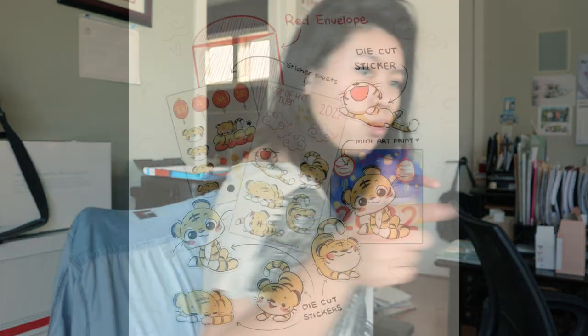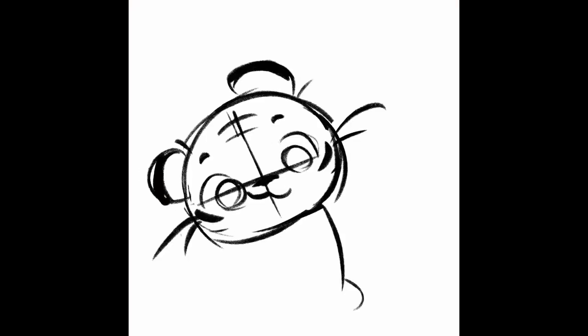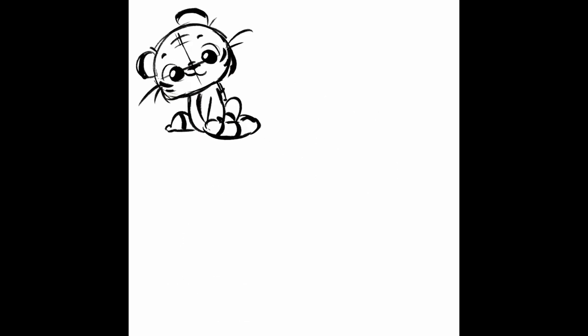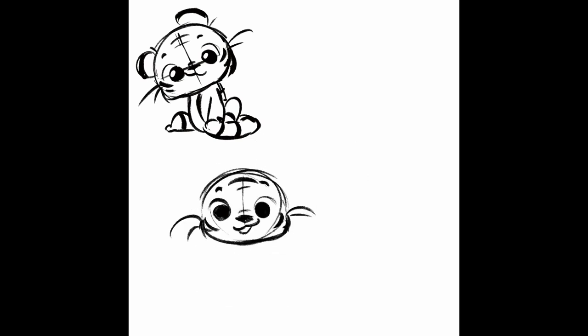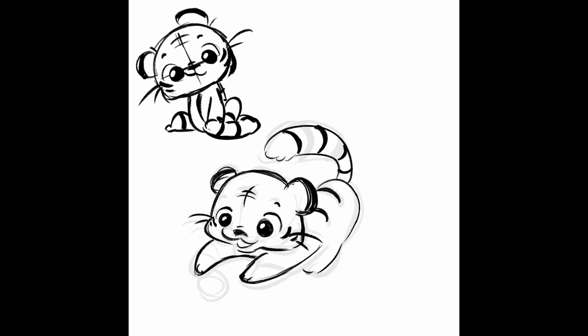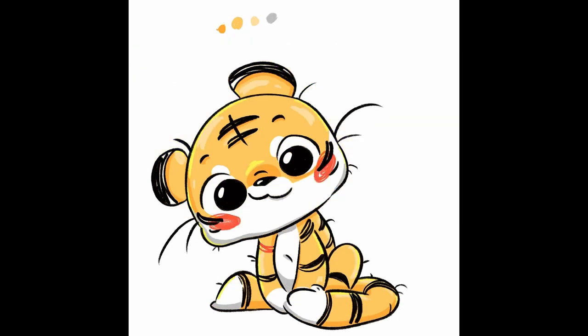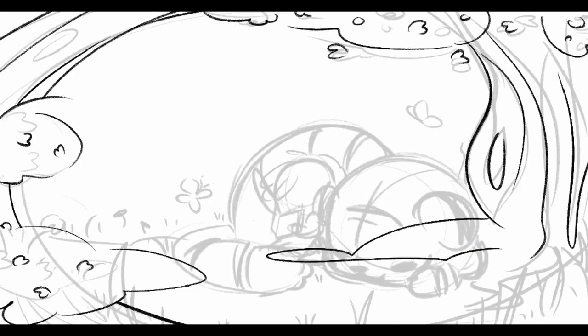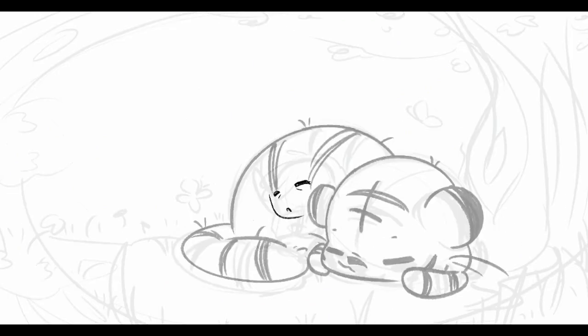First I designed the sticker on my Procreate. I actually just drew a tiger artwork for fun and decided, why not just make a sticker set with this fellow — he's adorable! They turned out pretty great, right? I also drew another artwork of me and the tiger just chilling under a tree, because why not.